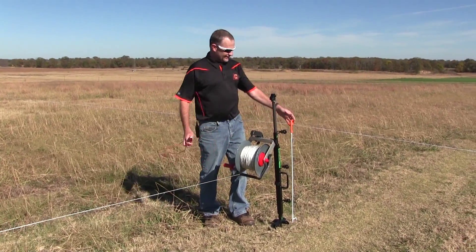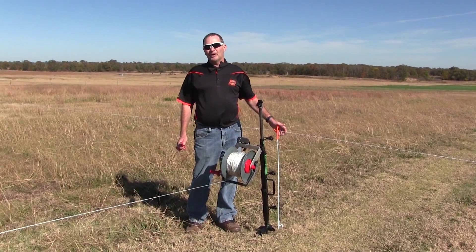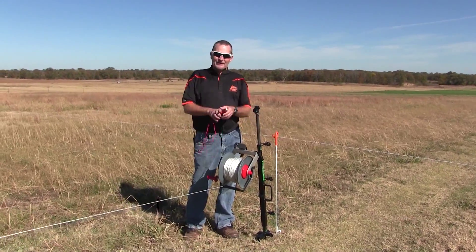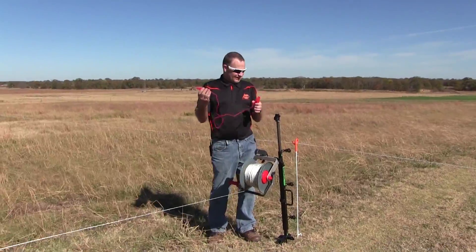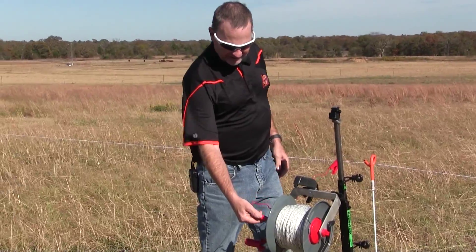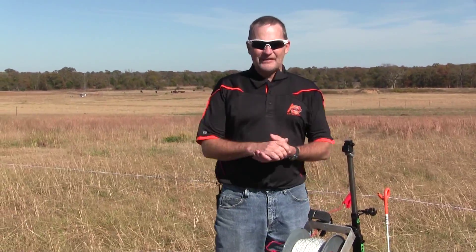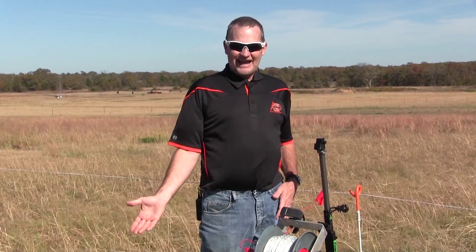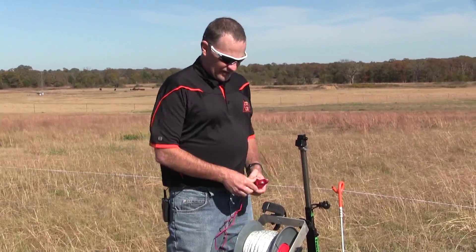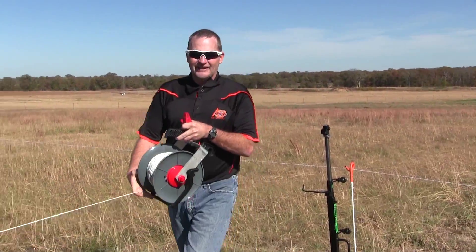To the left of me is another temporary fence going the opposite direction, and it is connected to a more permanent electric fence down at the other end. The way we connect the electricity is with what they call jumper wires. If this was hot, all I have to do is connect this jumper wire to our reel, and now our fence going this direction is hot and will keep the animals in. If I want to move them from this side to another, all I do is take my jumper wire off, reel up my reel, and allow the animals access to the next pasture.